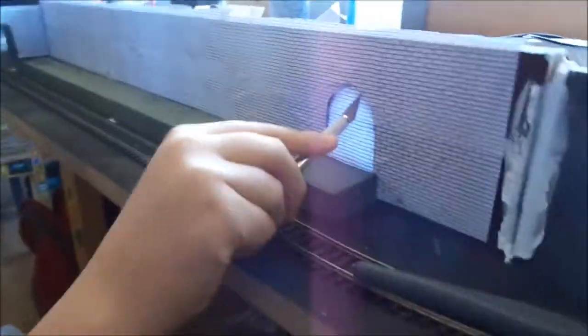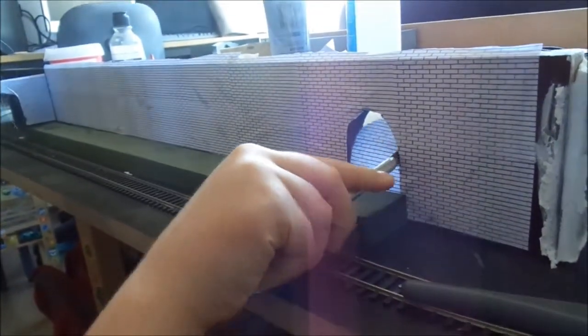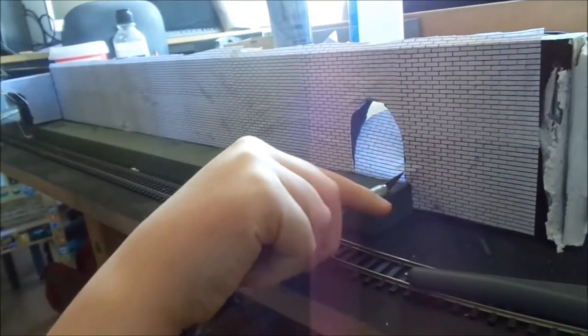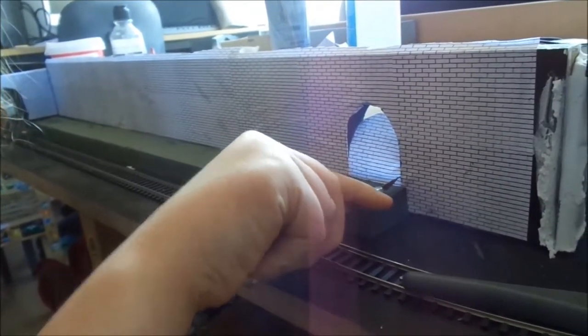So what we're doing now is trimming down the tiles. Archie's going to cut us an archway out of the tiles. Make sure you cut rather than tear to get a nice smooth edge.